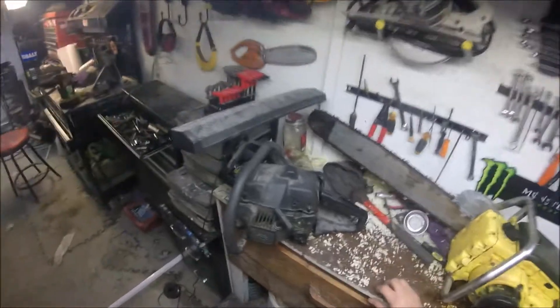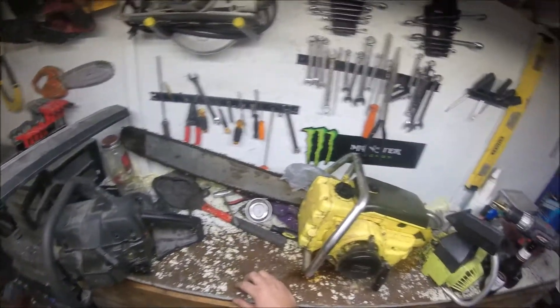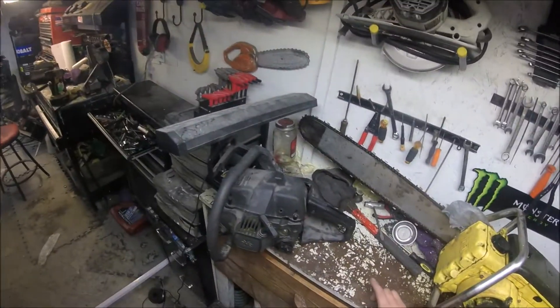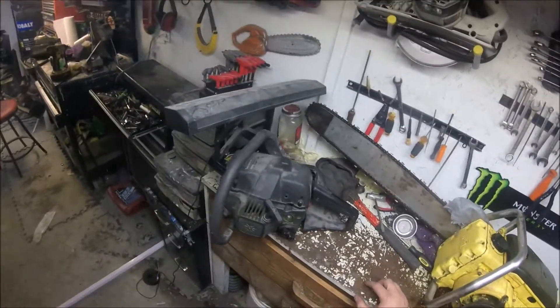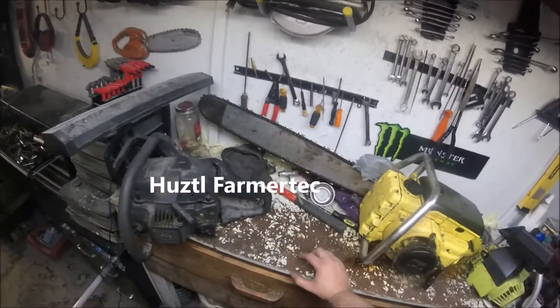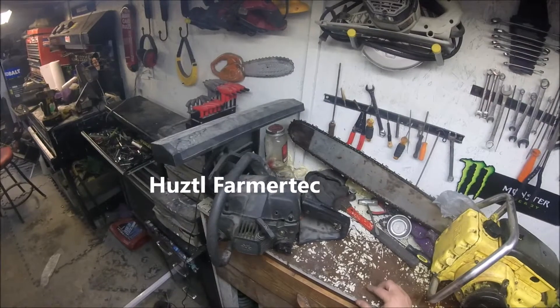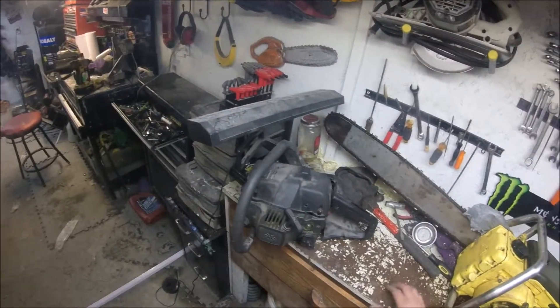I just thought I'd show that. If you enjoy these kinds of things, just smash that subscribe button. I've got a couple of old Macs that I'm going to redo. Monday I have a kit saw coming in — a little MS-250. We'll do an unboxing and a bolt-for-bolt put-together. So if you enjoy this kind of thing, hit that subscribe button and I'll try to get some videos out there. Thanks for watching.